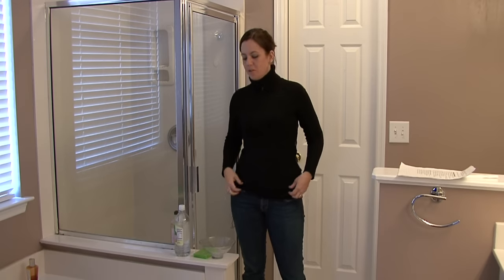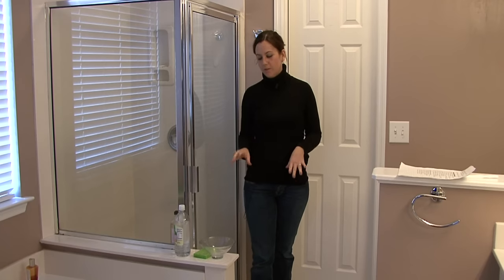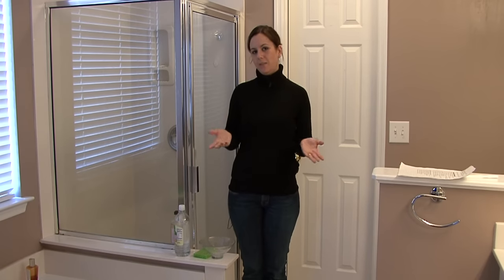Hi, I'm Rachel Yutuzis and I'm going to show you how to remove musty mildew smells. Now, if you have a smell like this, it's probably in a bathroom. First you want to get rid of the mildew.